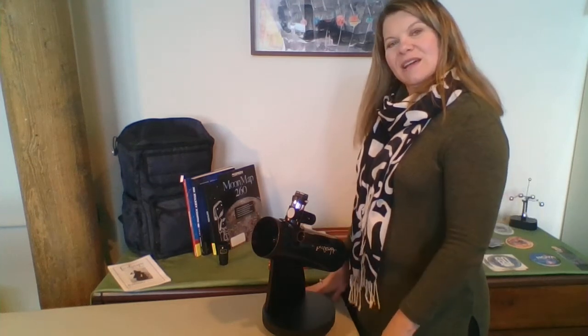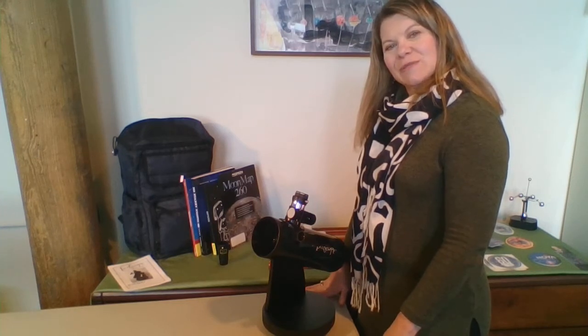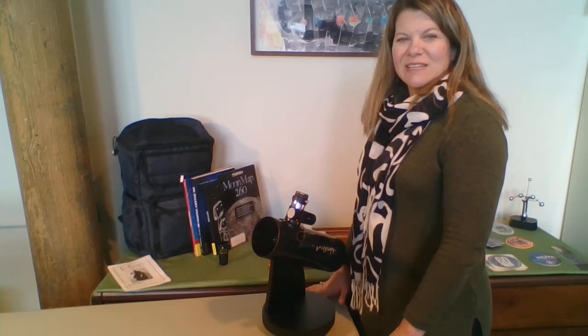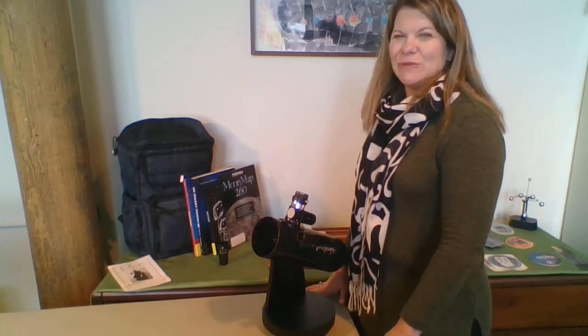You'll want to use a very sturdy table, such as a picnic table if you're outside. A card table isn't so great because it kind of moves around a lot.